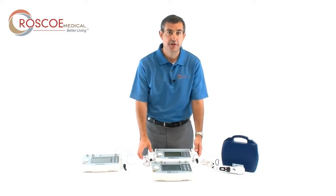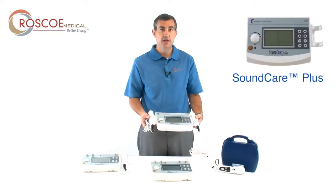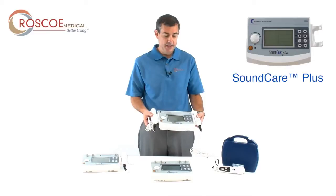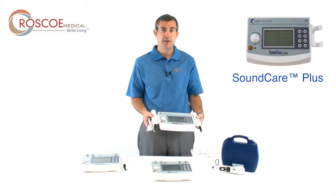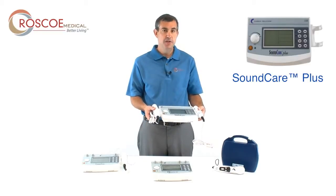The next product in our clinical lineup is called the SoundCare Plus. The SoundCare Plus is a unique clinical ultrasound unit. There are a lot of other clinical ultrasound units on the market, but what really makes us unique is it comes standard with both a one and a five-centimeter sound head. It has all the specifications of any other ultrasound device: one megahertz, three megahertz, 10% duty cycle, 100% duty cycle, 20 presets, and user-defined protocols.